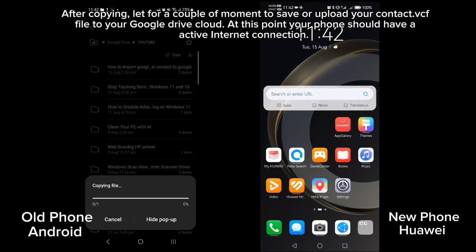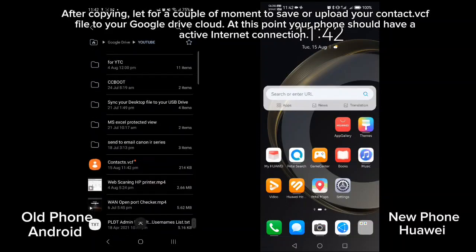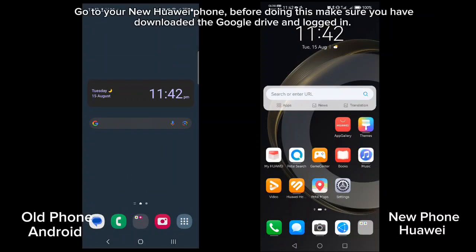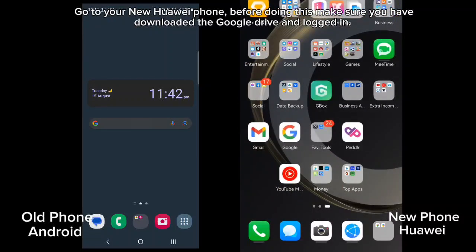After copying, wait a couple of moments to save or upload your contact .vcf file to your Google Drive cloud. At this point your phone should have an active internet connection. Go to your new Huawei phone — before doing this make sure you have downloaded Google Drive and logged in.